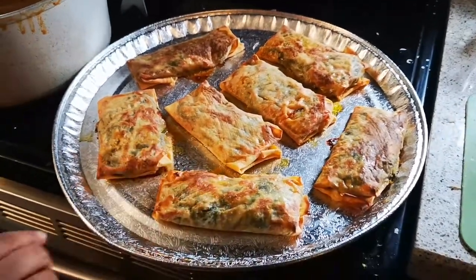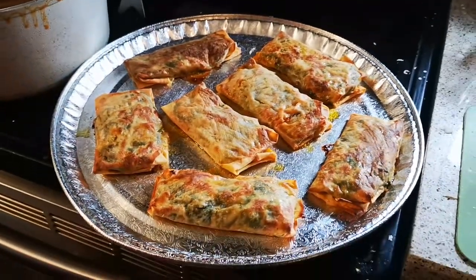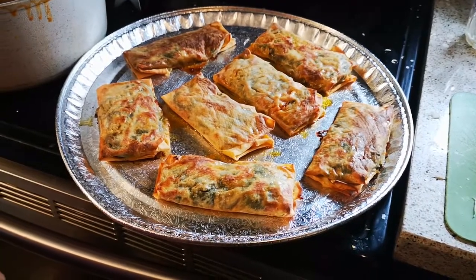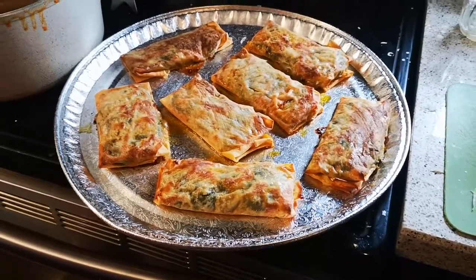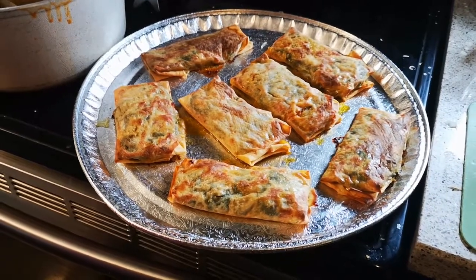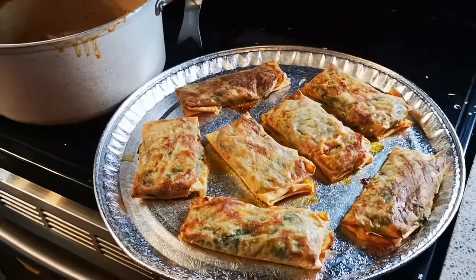It's very crispy — done pizza pockets. The inside ingredients are basically tomatoes, onions, spinach, and zucchini with a little bit of whatever spice you like. You bake it in the oven for about 10 to 15 minutes at 450 degrees Fahrenheit, and it's all done. It's crispy, tasty, and delicious.